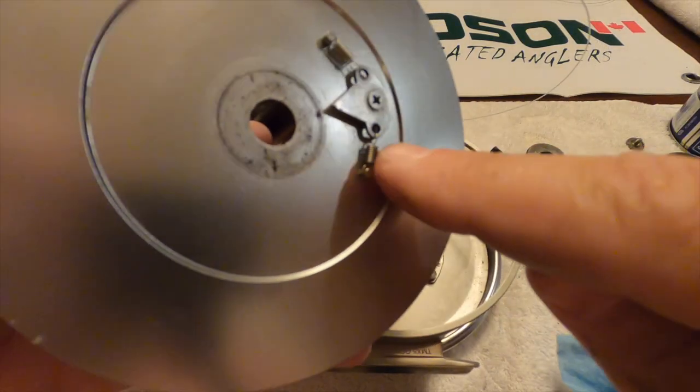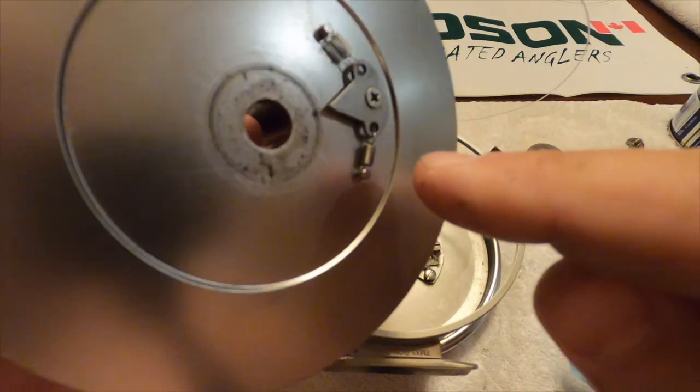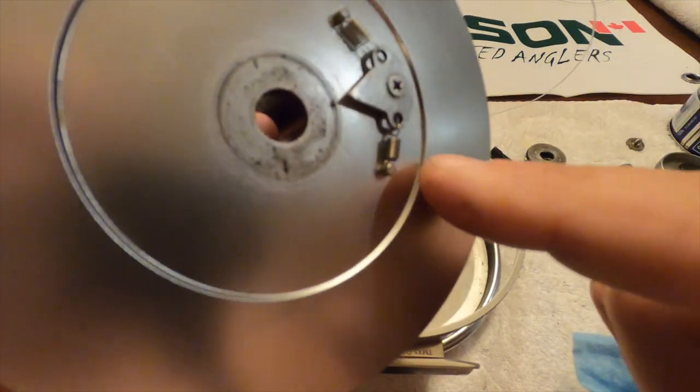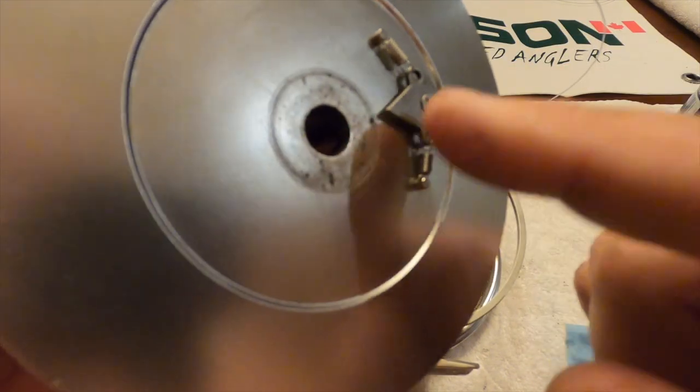One of the things you want to check for is that these springs can break. I've had one break on one of my reels, so once again just call up Munson and they'll send you these little parts.